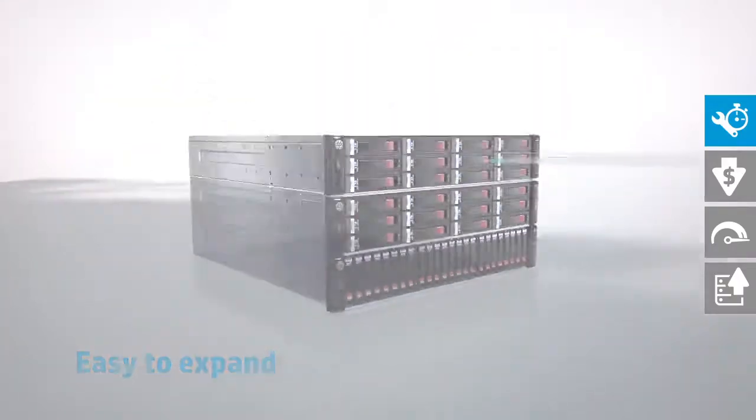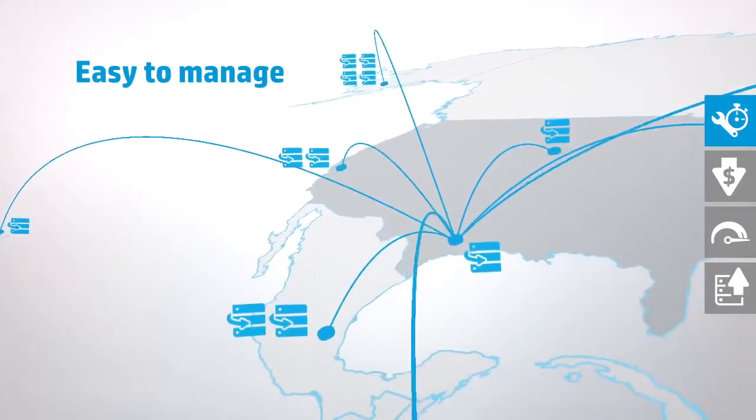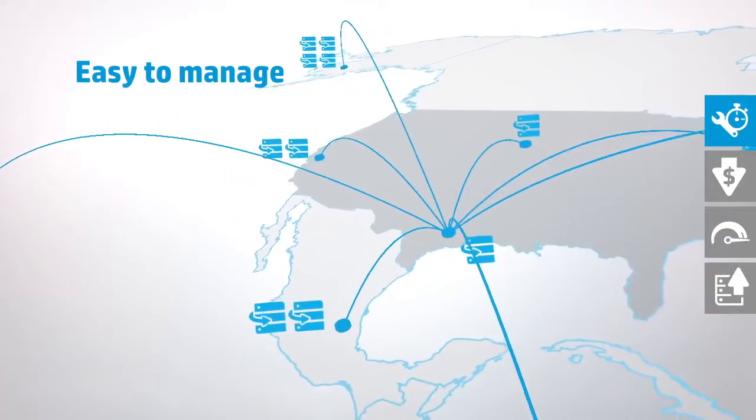The onboard management tools are comfortably familiar to any ProLiant server administrator, whether you manage a single location or multiple remote branch offices.